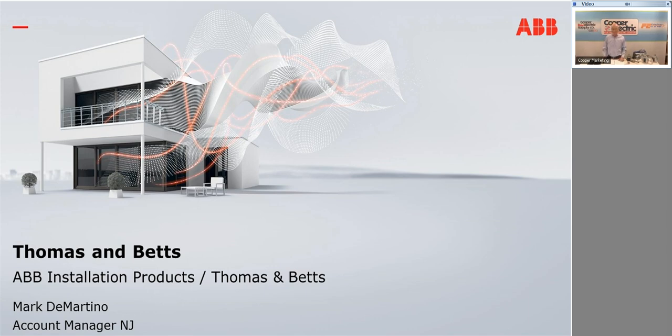Good morning, everyone. My name is Mark DiMartino with Thomas & Betts. Today I'm going to cover some niche and interesting products that you might use to win a job or project over your competition. I cover most of the locations in New Jersey, and we have a couple of counterparts covering Philadelphia and upstate New York.